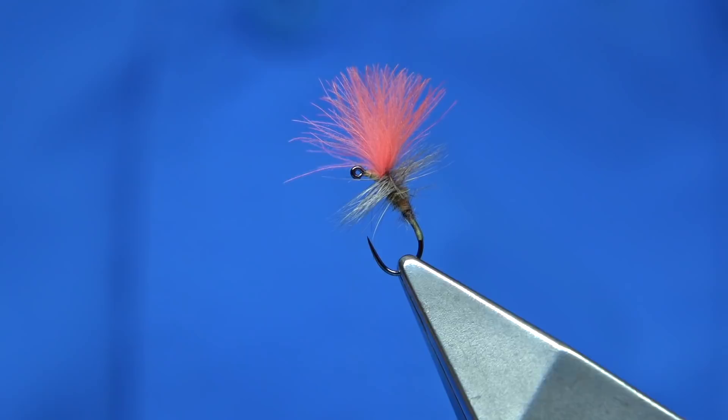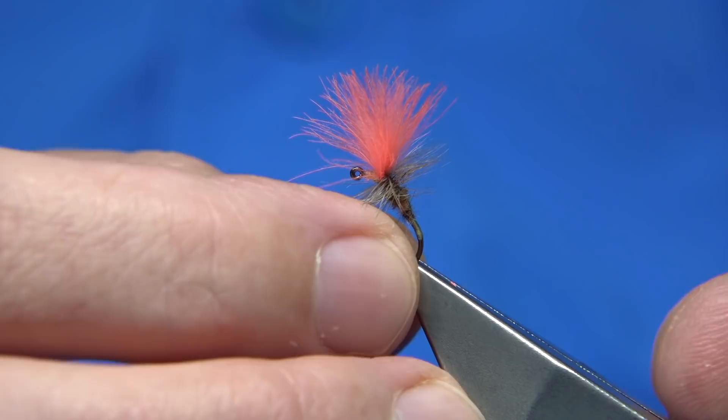Now if you don't like the Antron, like this one here, you could use a CDC version. This is just a lighter coloured version which works. They're not the prettiest looking thing, but it's a method for catching when things are quite tough going.